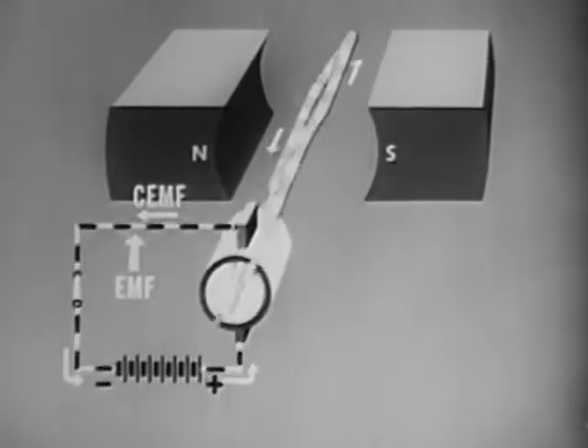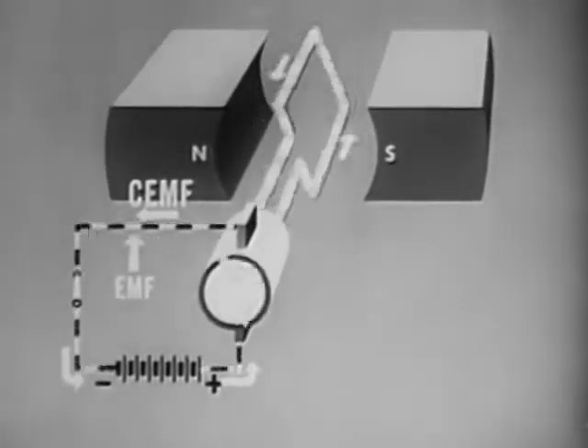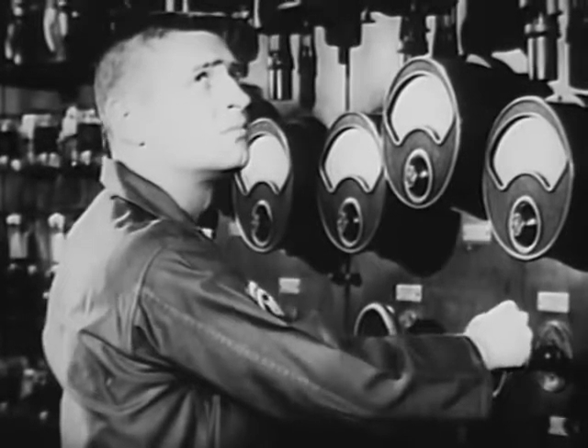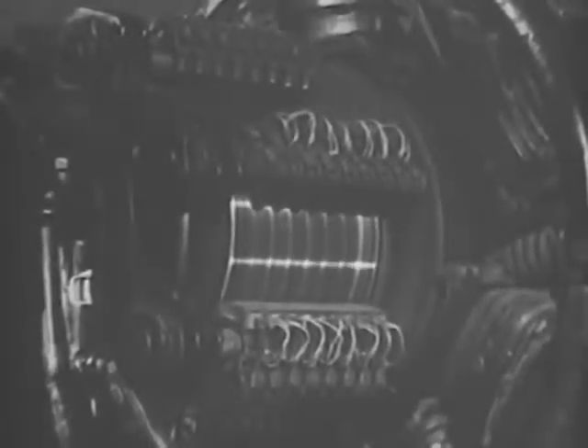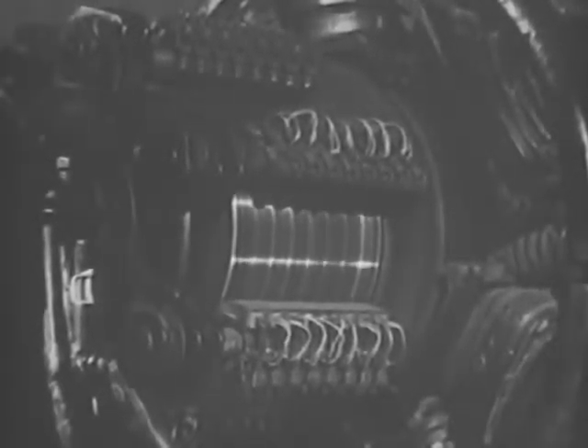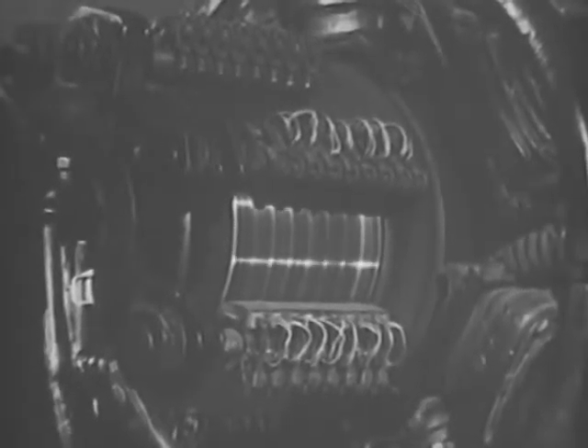The amount of CEMF depends on the speed of rotation. This is of practical importance in large motors. When starting large motors, the problem exists of limiting current through the rotor windings until a CEMF can be built up. If the full current is applied before the CEMF develops, it may burn out the rotor windings. Starting boxes are used with DC motors in order to avoid this application of current before the CEMF is built up.